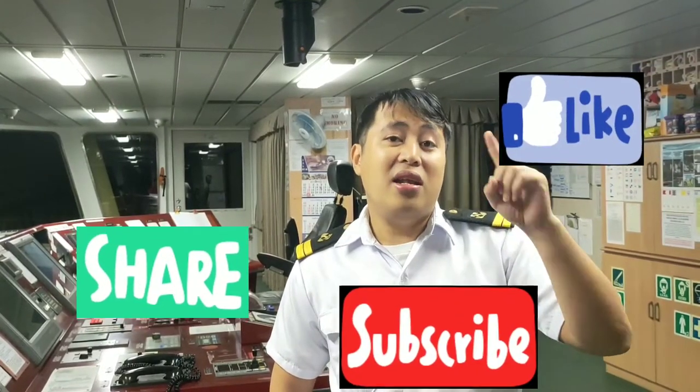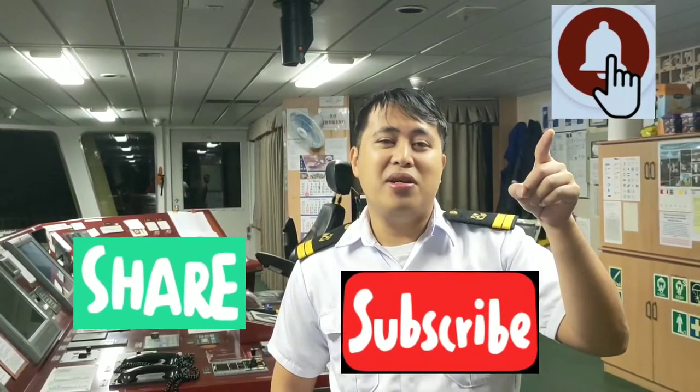What's up guys, mga kabaro! Welcome back to my channel, your main chiller again. And for those who are new to my channel, please like, share and subscribe and hit the notification bell for my new videos.